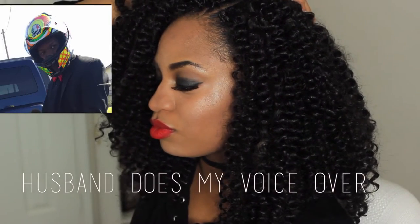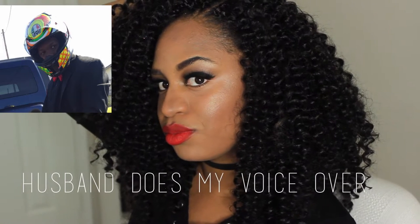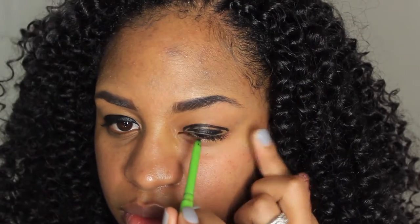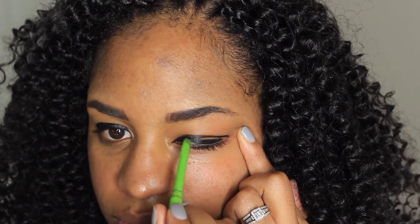Hey YouTube, welcome back to my channel. We're gonna get this makeup done today and I'm going to show you how we do it gorgeous. I'm going to start with the eyes — making it, breaking it. You need eyelids.